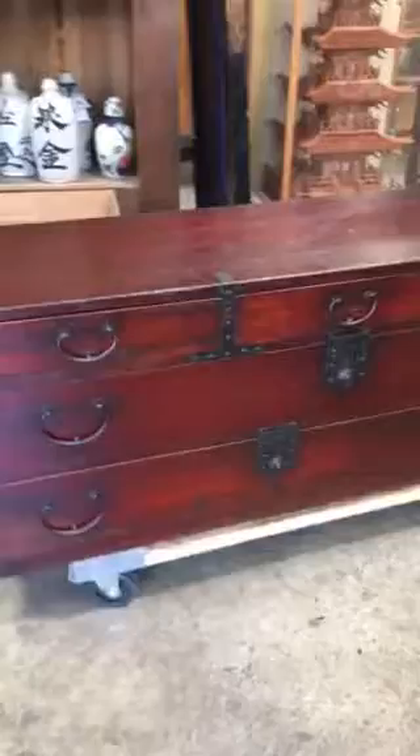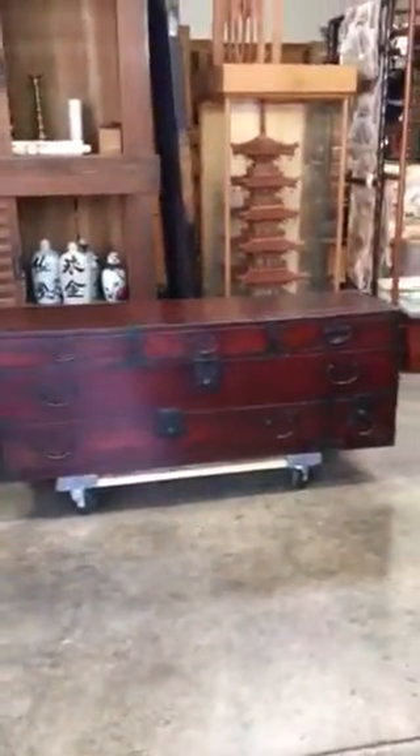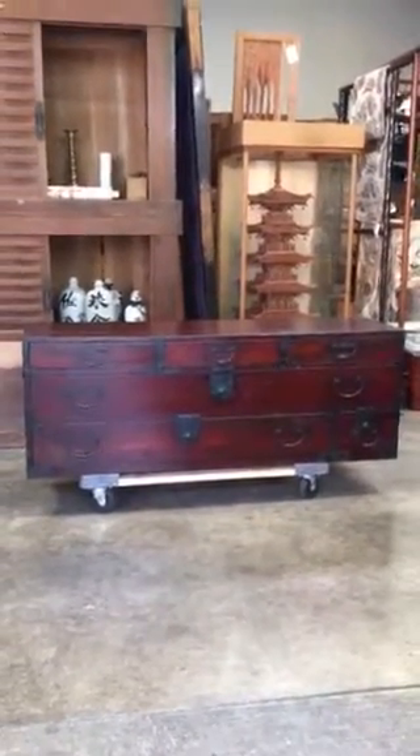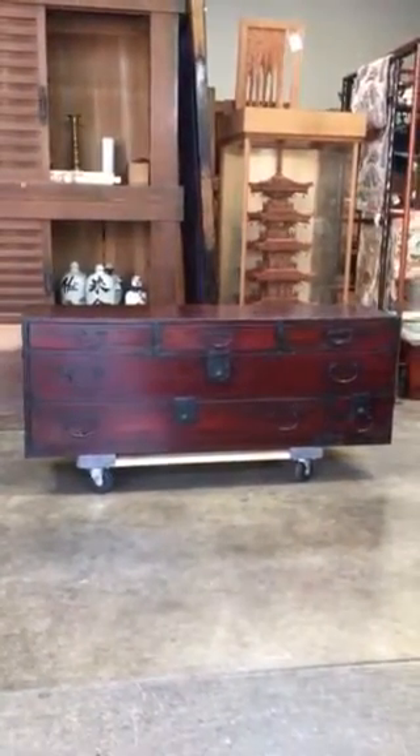This would make the perfect tansu for any sword collector. Thank you for looking, and we hope to have you view our videos again. We'll be right back then. See you next time.